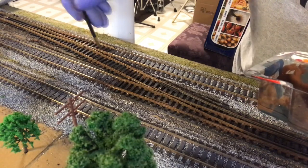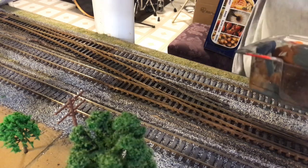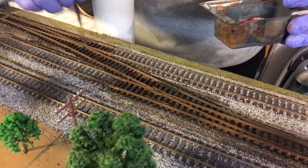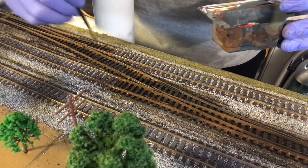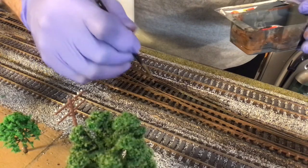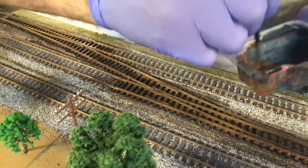I slop it in there — not to gum it up or anything. I just make sure I slop it a little bit onto the ties, because I'm going to paint the ties anyways and that's going to be a little less sloppy — I'm going to be a little more tedious with that. But I want to get these nut and bolt heads. When I do the tie work, those will show a little bit still.